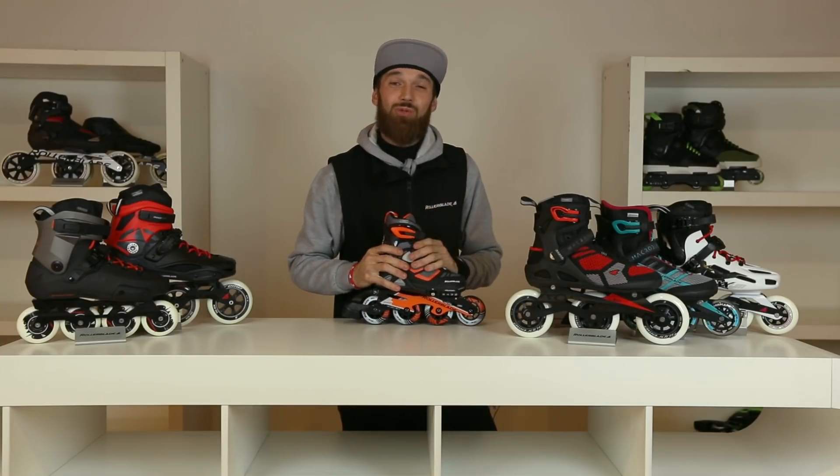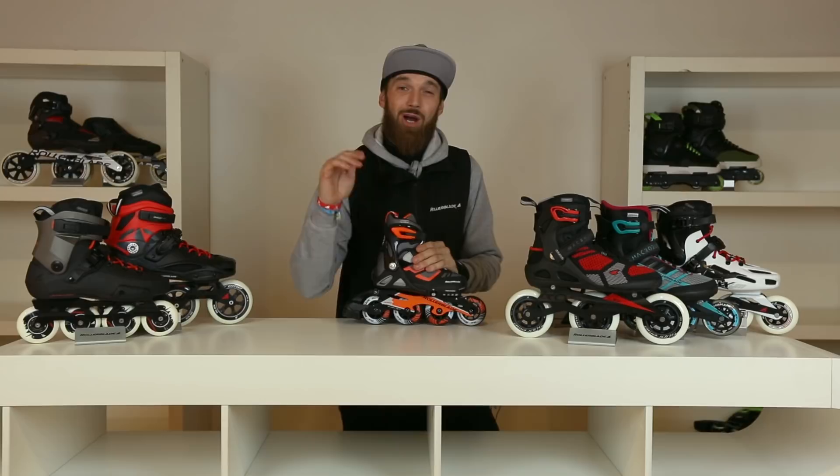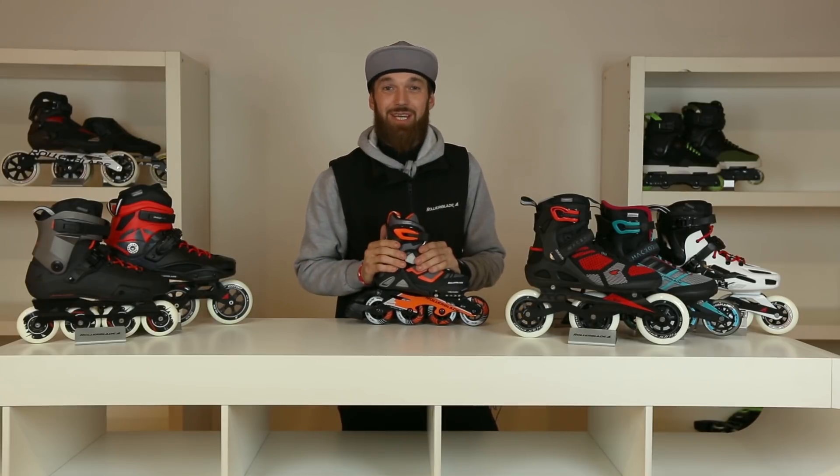Guys, I hope this video has helped you choose the right skates for you. If you still need some more help, please check out all the rest of the videos in the maintenance section.